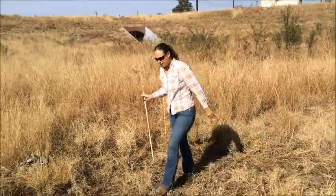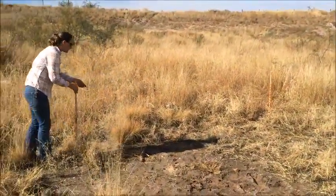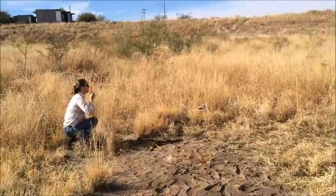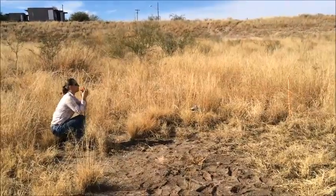Now walk down to the south and do this again. Put your eye right at the top of that pole. I can see all the way down to the first white band — that's our number two.